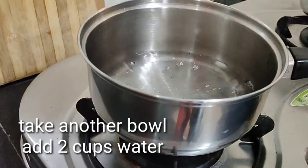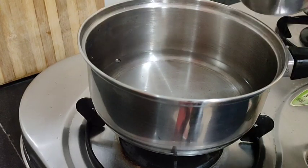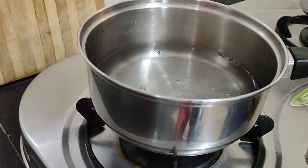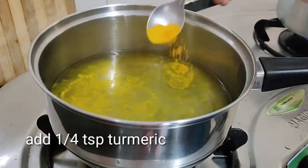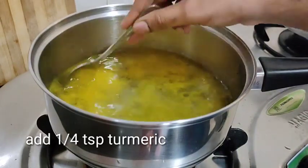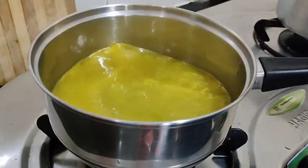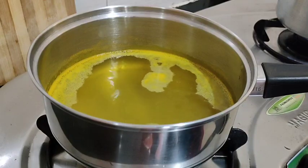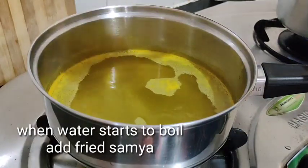Let's add 2 cups of water to the bowl. Let it boil. Please add 1 tablespoon of water and 1 tablespoon of flour. Now put 1 tablespoon of flour and let's fry it in the bowl.